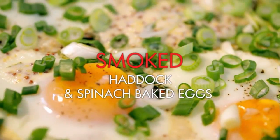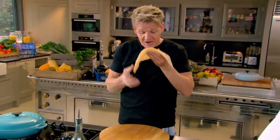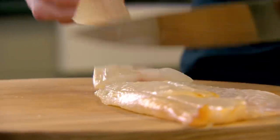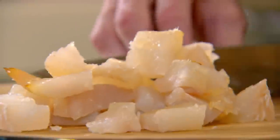Smoked haddock and spinach baked eggs. Smoked haddock — one of my favourite fish. Delicious, highly sustainable, packed with protein. Lightly smoked, it's not a dye smoke — there's a big difference. You haven't got that bright yellow tinge. So much better.